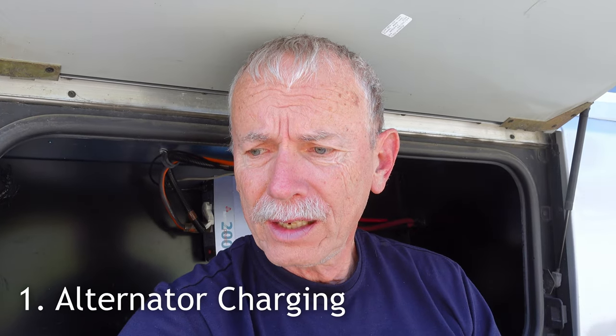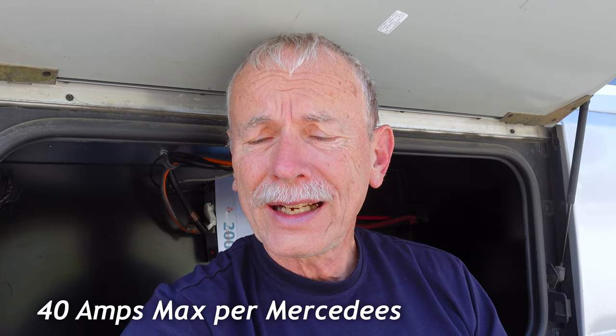That brings us to what other changes you need to make to your RV if you want to use lithium batteries. First one, of course, is the alternator. It can no longer charge the lithium batteries directly. Lithium batteries can pull a lot of power, so most people just get a DC to DC converter and they do it that way.